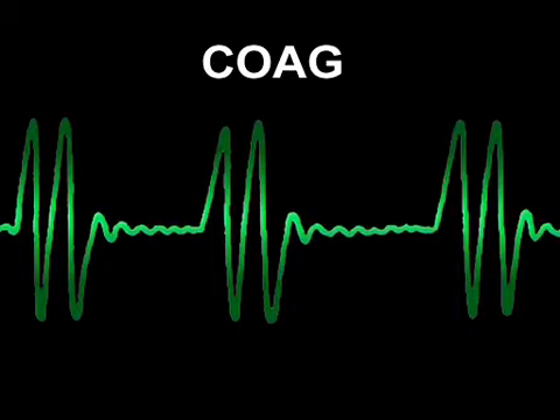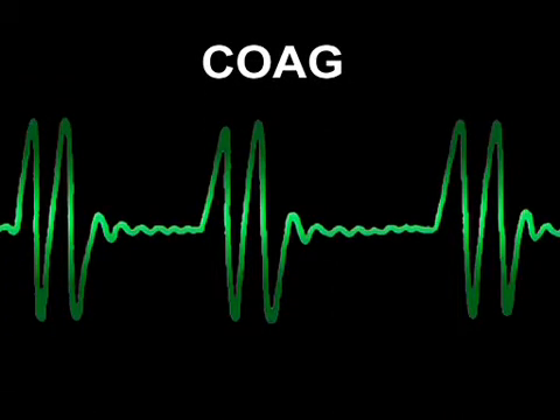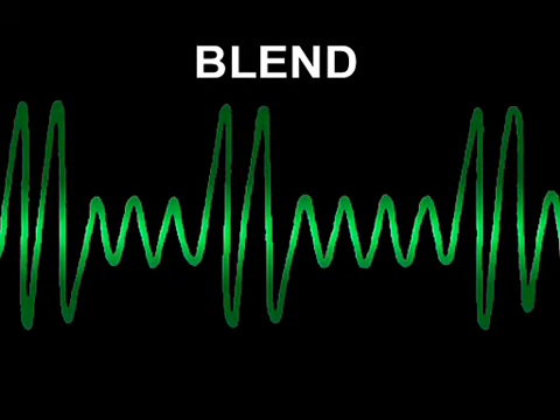There's a choice of currents: coag, cut, or a blend of the two. For polypectomy, coag current is best. The high voltage lets electrical conduction and the heating effect spread widely, coagulating feeding blood vessels at a distance without desiccating tissue locally. Cutting current gives continuous high power, explosively vaporising the cells locally, and cutting through and desiccating with less depth of heating and more chance of bleeding. Some endoscopists use blended current, but if so, the blend should be mainly coagulation.